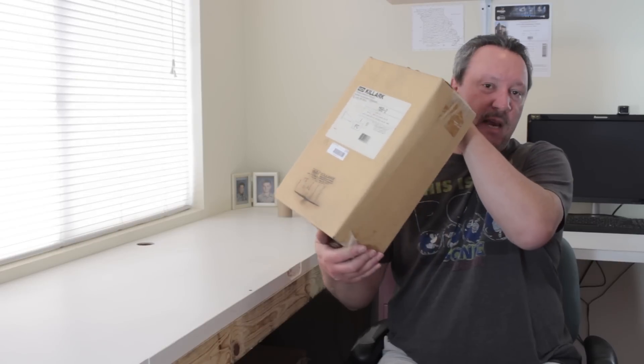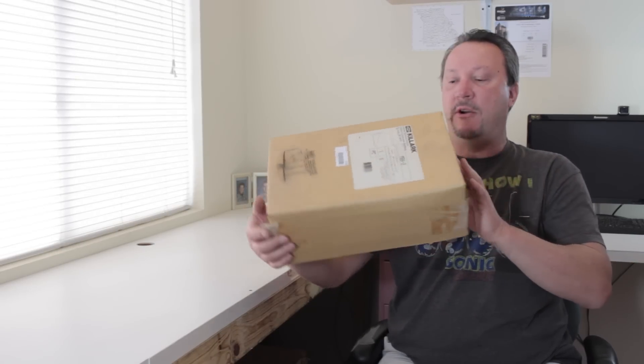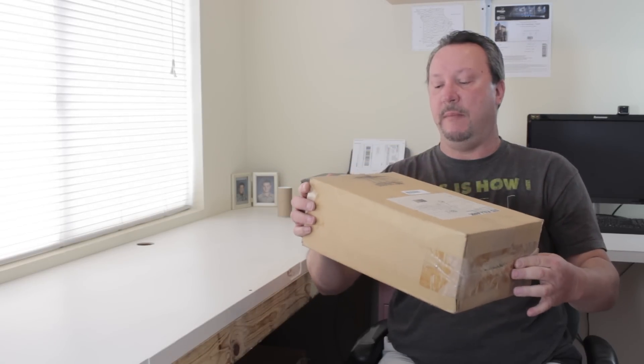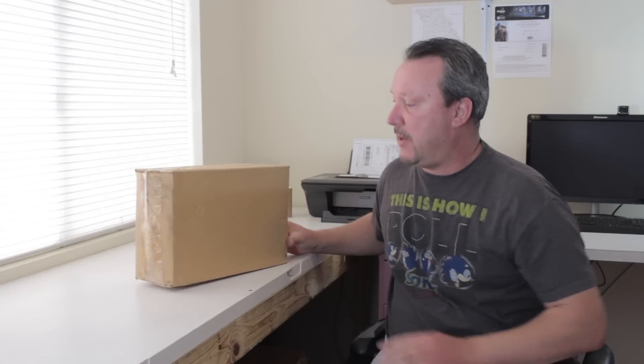Always the best option on a bulky or large item is the original packaging. So if you can get the original box that it came in and it's capable of handling shipping, this is your way to go. You don't need to re-box it. You can do your research and find the best, lowest shipping rate you can get on something like this, and you're good to go. Just tape it up nice and tight and you're off and running.